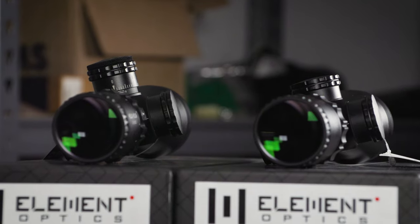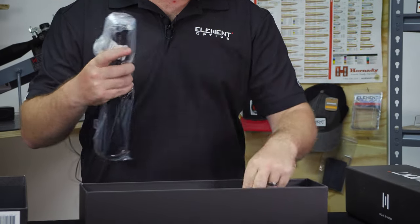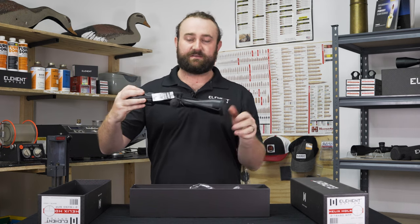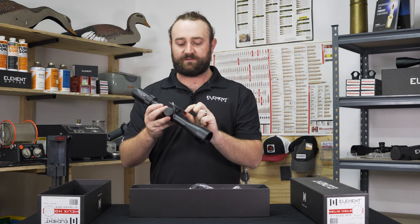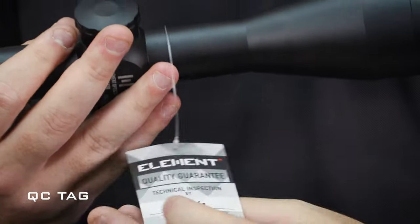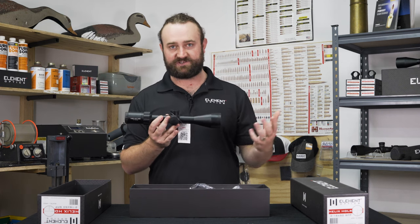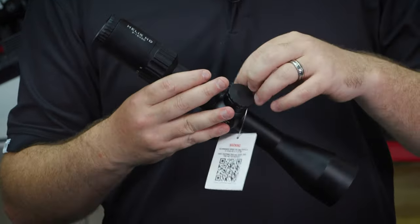Now let's talk about the scope itself. It comes in a plastic cover just to protect it from moisture in case the shipping container gets very wet. It also comes with a rubber bikini cover and an inspection card, which tells you that the scope has gone through the quality control tests we have specified. A person who does the final inspection has to sign this off, and there's a QR code at the back which will take you straight to video resources if you need help with anything.